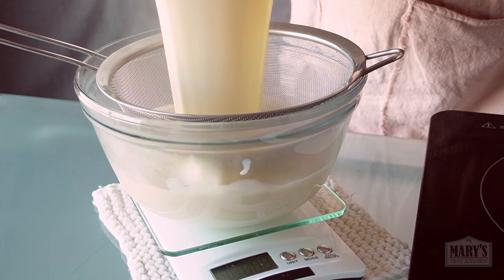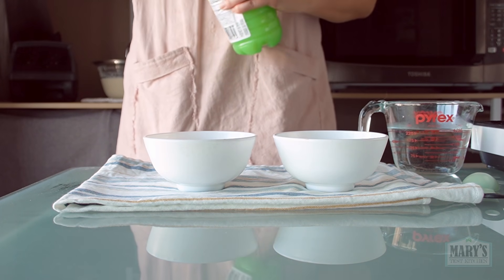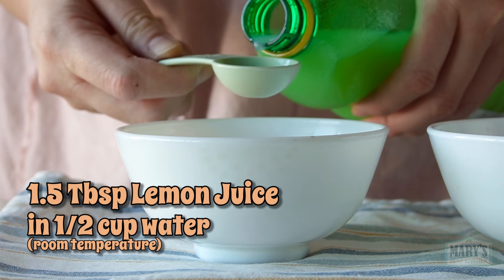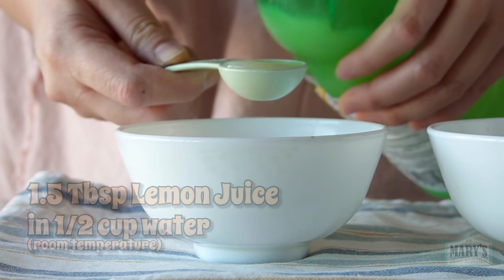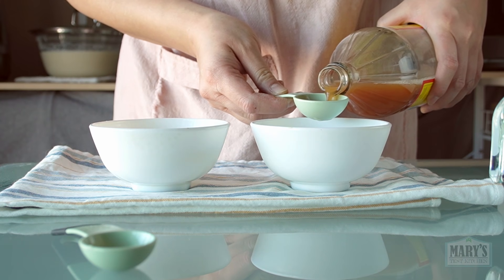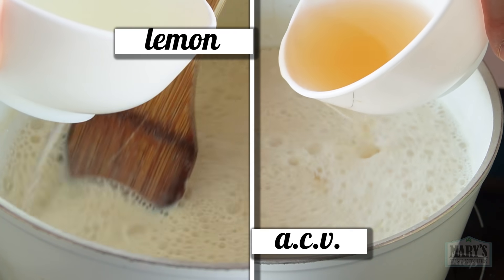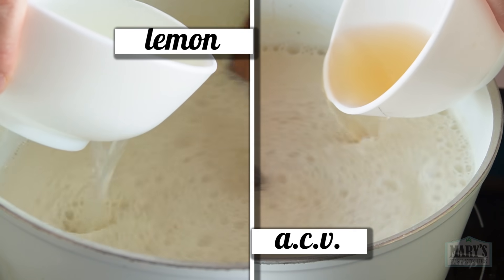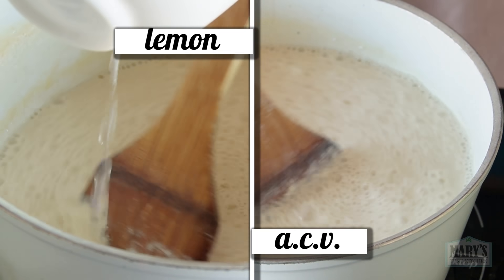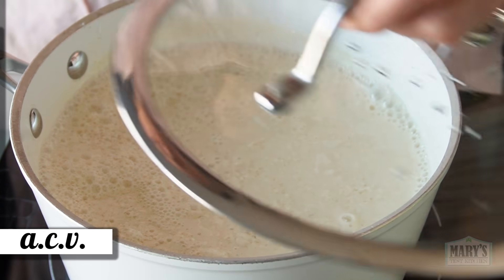We're going to make another batch of soy milk the same exact way as before. For this fruity encounter, I'm mixing up two coagulant solutions. To one, I'll add one and a half tablespoons of lemon juice — you might recognize this from my original tofu making video from a decade ago; if you do, you're the real OG — with a half cup of room temperature water. Then to the other, one and a half tablespoons of apple cider vinegar and the water. Then we'll heat up the soy milk to 180 degrees Fahrenheit and stir in each solution. Let's cover and wait 15 minutes.